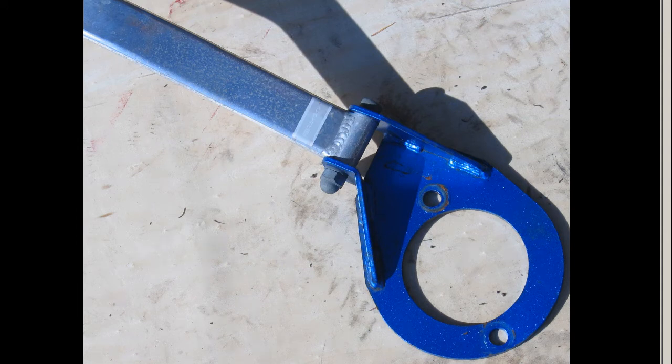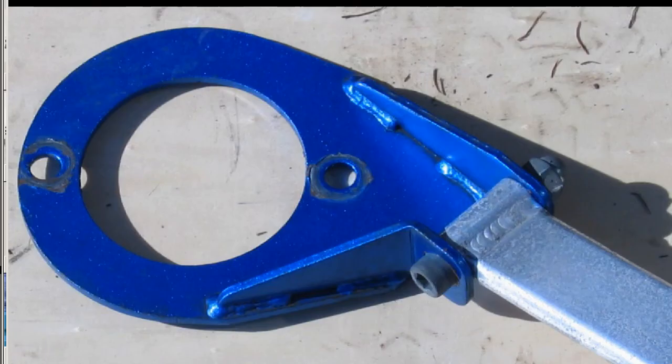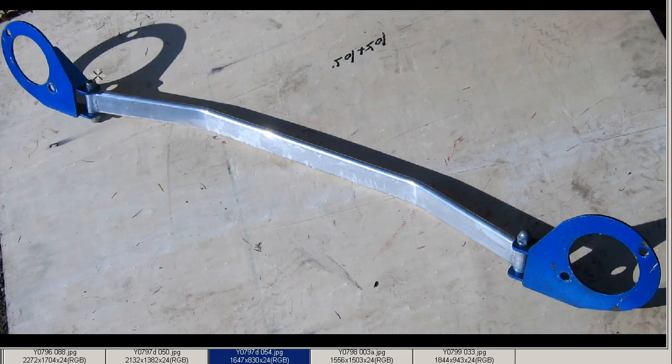And the left side — again very tidy. And the underside — again very clean. A few minor marks and a little bit of corrosion, but very clean and tidy overall.